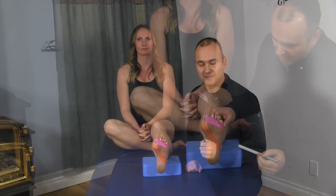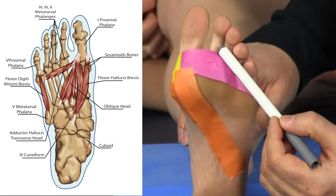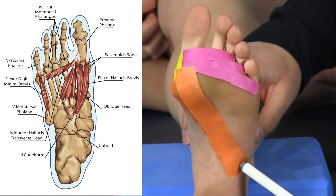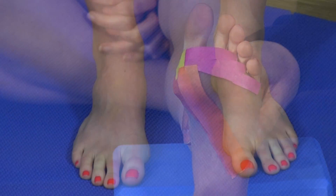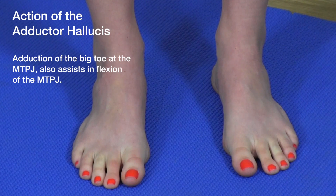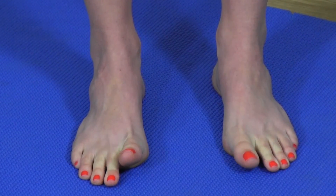The second medial intrinsic muscle is the adductor halicus. The transverse layer originates at the metatarsophalangeal joints of the third, fourth, and fifth toes, while the oblique layer originates at the cuboid. Both layers insert at the lateral base of the first proximal phalanx. The primary function is adduction of the first toe over the second, which Mickey demonstrates.